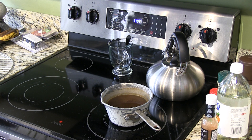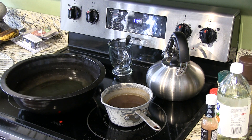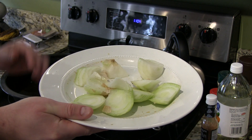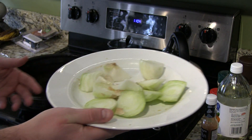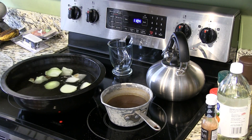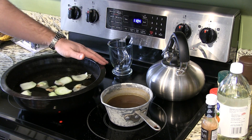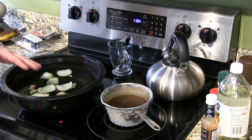For aromatics, you can use a variety of things. I like using onions and garlic cloves. Now if you don't like a lot of garlic, you don't necessarily have to use garlic cloves. All that I did — and it's not fancy slices or anything — just chopped up an onion and I'm going to put that in the water pan. As this heats up and the vapors release, it's going to add that extra flavor profile to the meat.